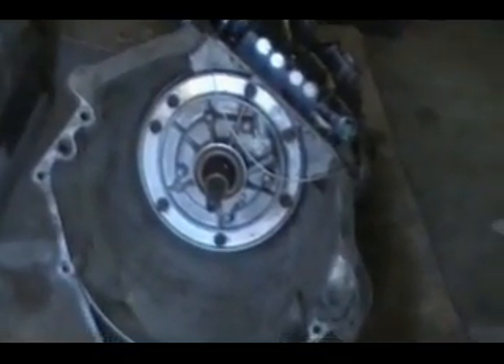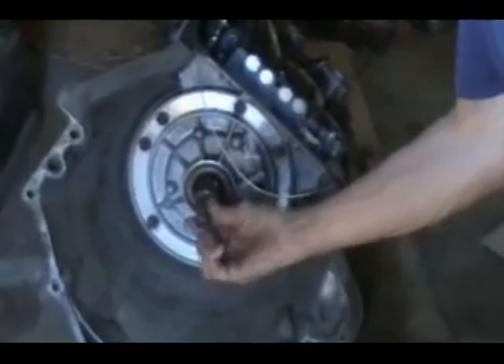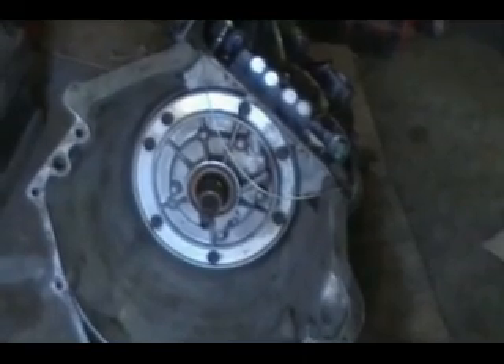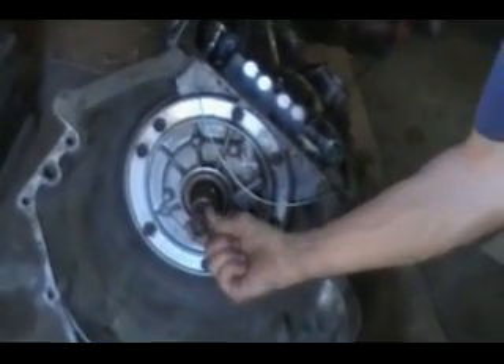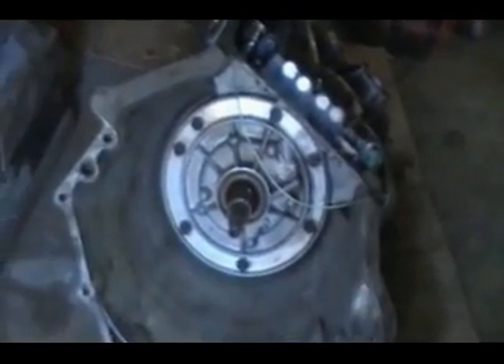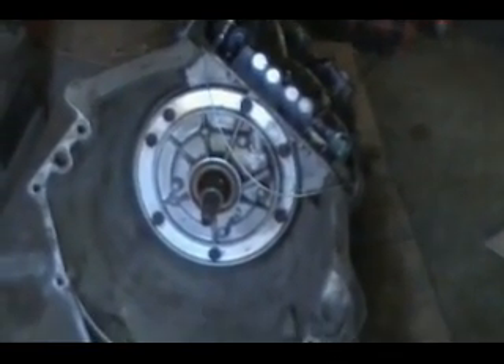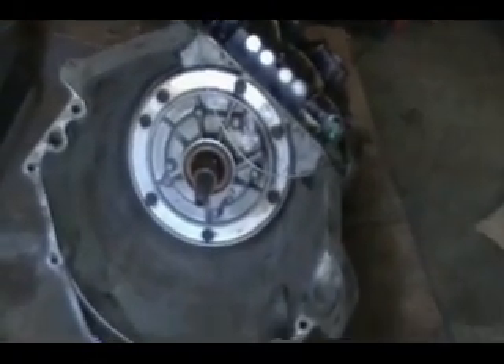Finally got the transmission out. The input shaft looks okay, the stator shaft looks okay — I was concerned that maybe those were stripped. As I mentioned before, the input shaft is a 27-spline, characteristic of the earlier models of 7R4, the pre-1984 models.